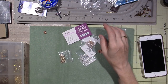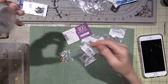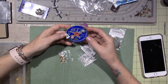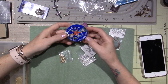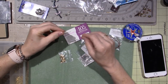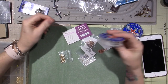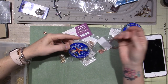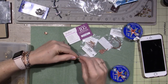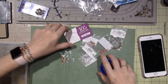I had a bracelet that I loved and it broke and I lost some beads. I'm going to do it on an elastic. This is 0.7 millimeter beading elastic — strong and stretchy bead and jewelry cord. It's a bit thick, but I found a smaller one. This one's 0.5 millimeter, and I'm going to go with the thinner one because it's still just as strong.